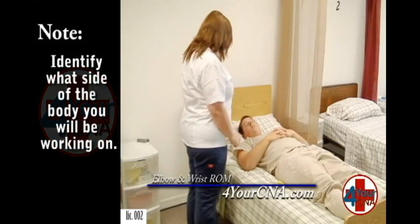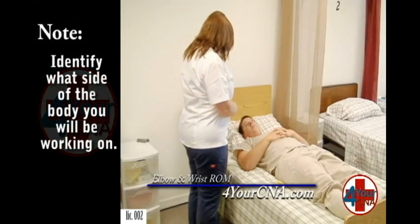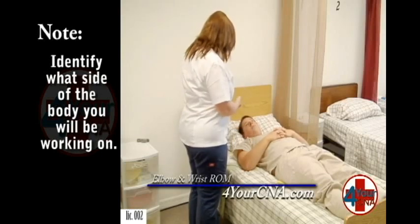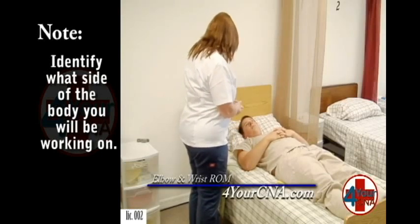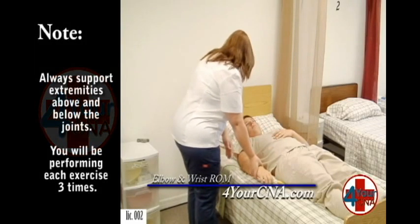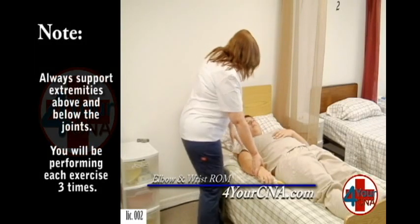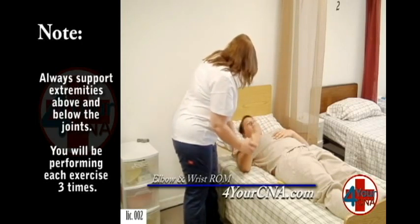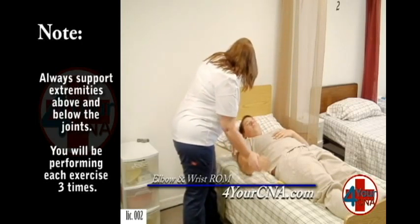We're going to get started. The first joint I'm going to work on is the elbow. I'm going to bring the arm up and then back down to the bed — it kind of looks like you're making a muscle. Your job is just to tell me if there's any pain or discomfort while we do this, okay? The first motion is up and then back down, just like you're making a muscle. Is that okay? Yes, ma'am.